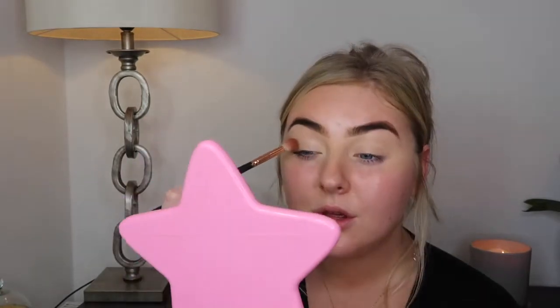I'm going in with that Summer Yum shade from the Too Faced palette. Just literally coat my brush, lifting my eyebrows up so I can position where my crease is, and just swirling that into the crease area. First I'm patting on, then going in swirls. I'm not being precise with this at all — just using it as an initial colour in the crease.